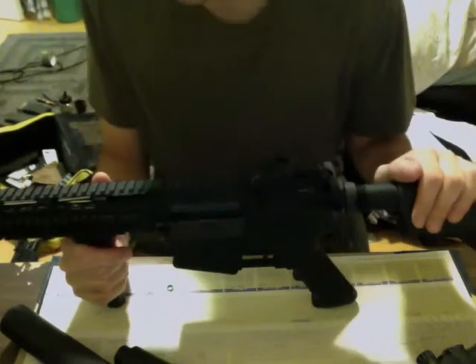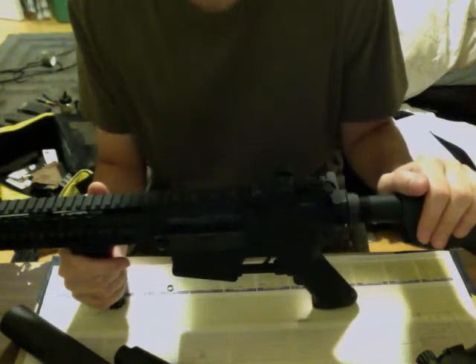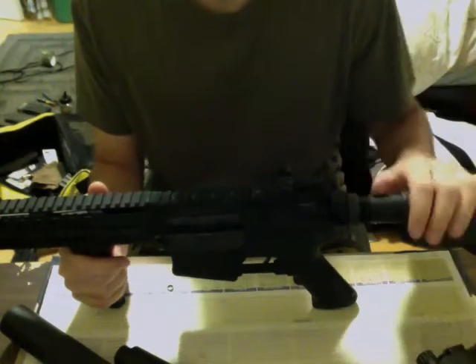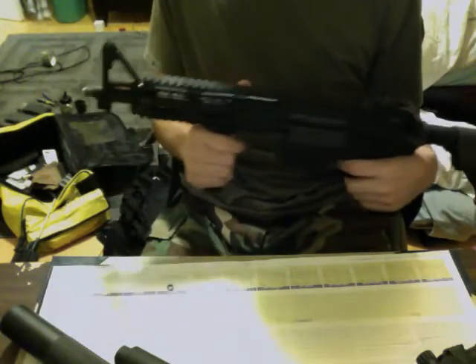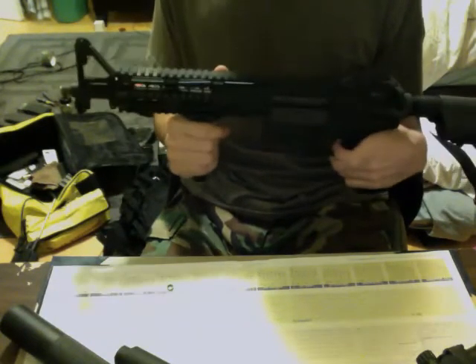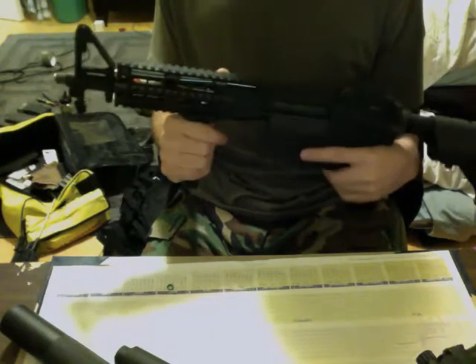It is lipo ready, but I'm gonna show you how fast it shoots and then you honestly tell me if you think you should use lipo — I wouldn't. It's very fast. Dry firing it without anything on it, it sounds like this. Very crisp trigger pull. And on full auto — very crisp.